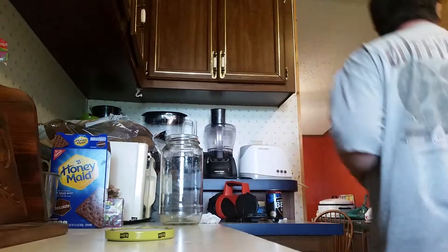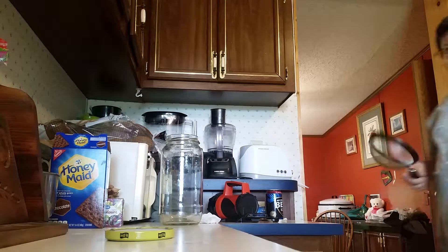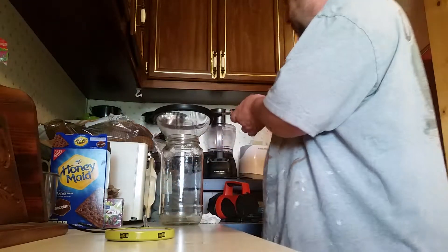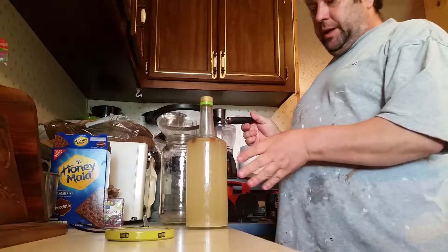Alright, hello you two. How you doing today? This is another part of the experiment we had going on in the bottle over here. It just quit bubbling.